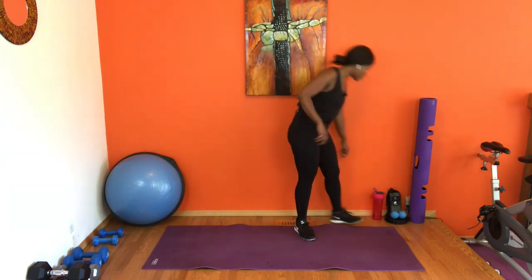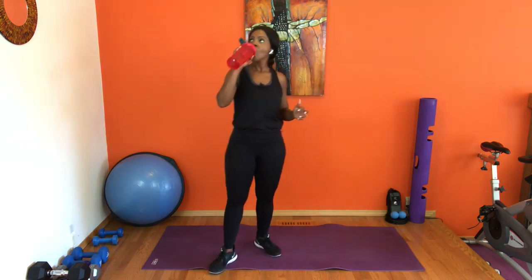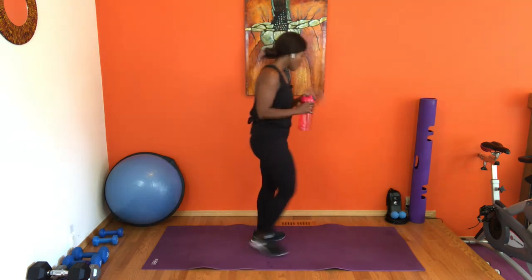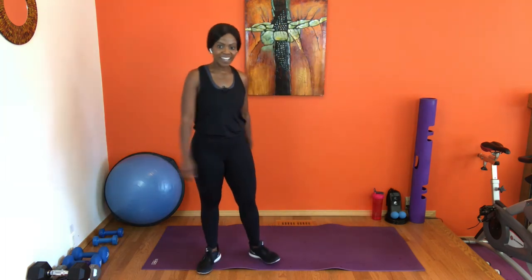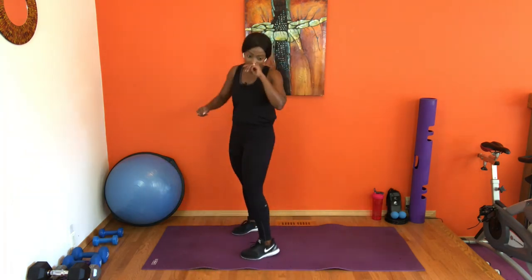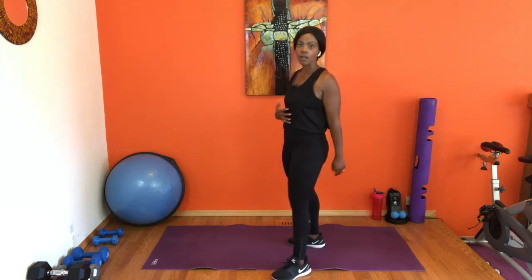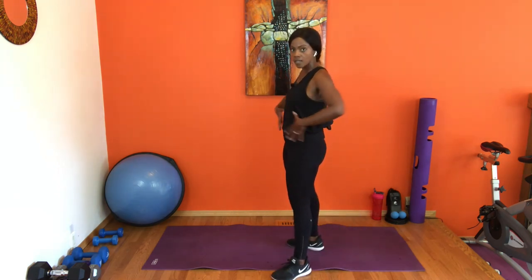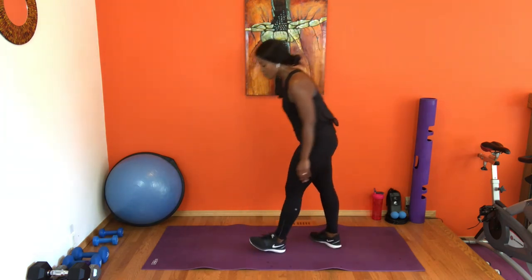How we feeling? How we doing so far? We're coming into our final round, where we're focusing on core — the midsection, the abdominals, our back, glutes turned on. We're going to bring ourselves all the way down to the floor.